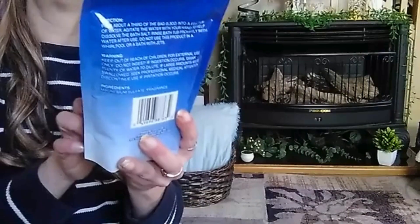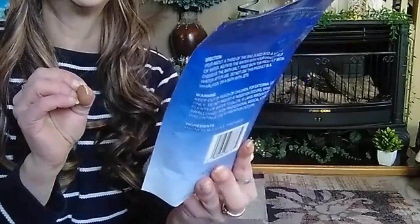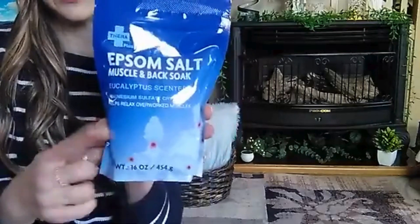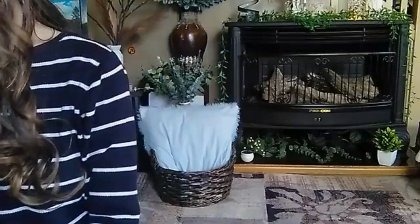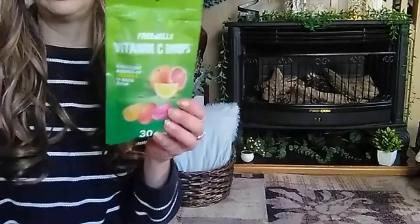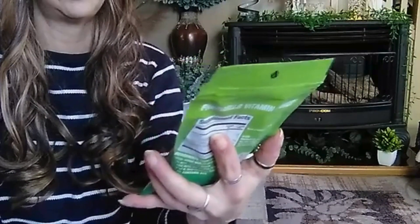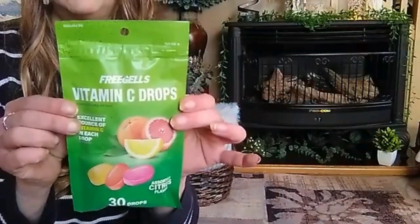Then some MCM Salt Muscle and Back Soap — Eucalyptus scented, 16 ounces. It helps relax overworked muscles, so I thought I would give this a try. If you guys have ever tried anything like this at the Dollar Tree, let me know in the comments below and how it worked out for you. Then I picked up some Vitamin C drops to go along with the cold medicine. Excellent source of vitamin C in each drop — you get 30 drops and the flavor is citrus. I thought I would give this a try.